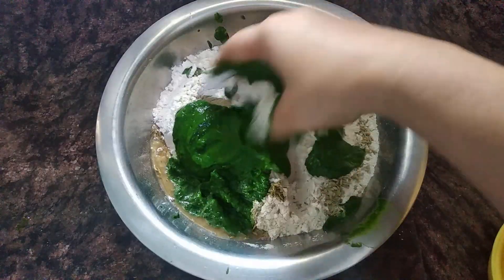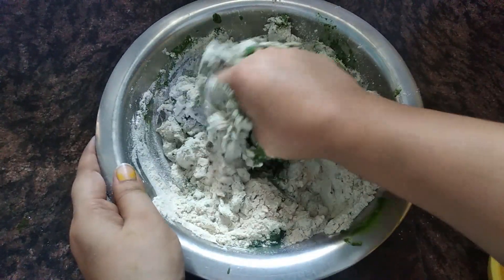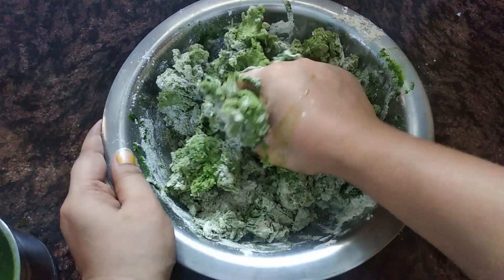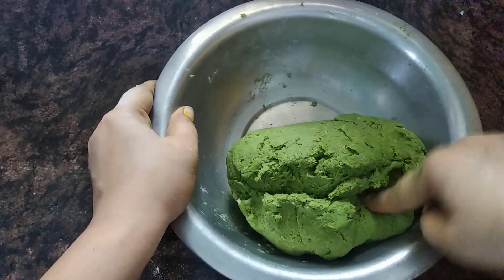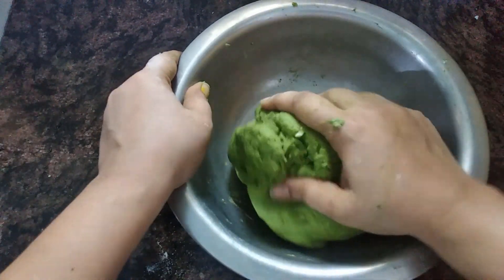We will mix it well. We will not add water at first; we will add a little water gradually. The dough should be tight. Look at the color of the dough — it is ready. Don't use extra water. We will rest it for 10 minutes.